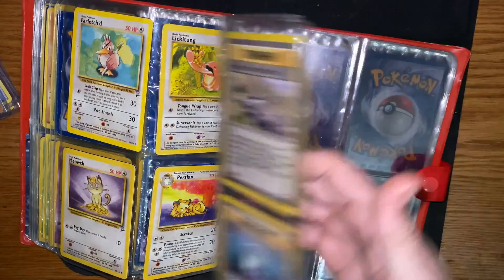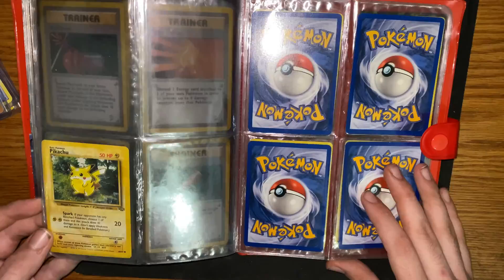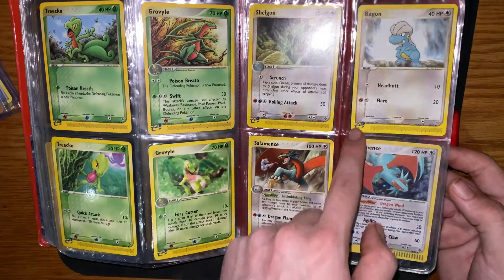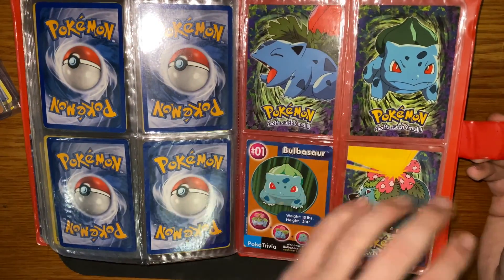Some rare cards back here — Jungle Pikachu. And then over here another e-reader set; all these are e-reader cards. And then we have this Tops Bulbasaur evolution set.